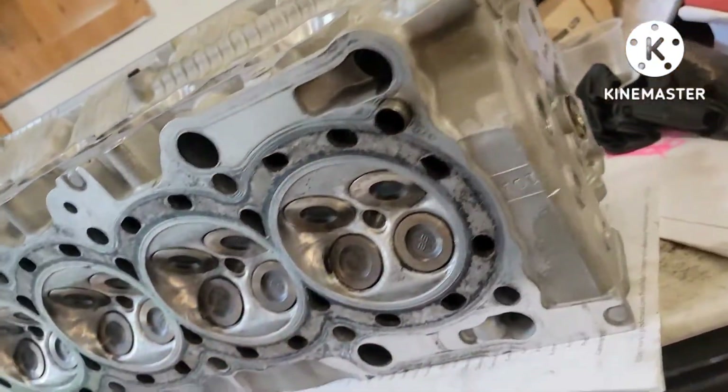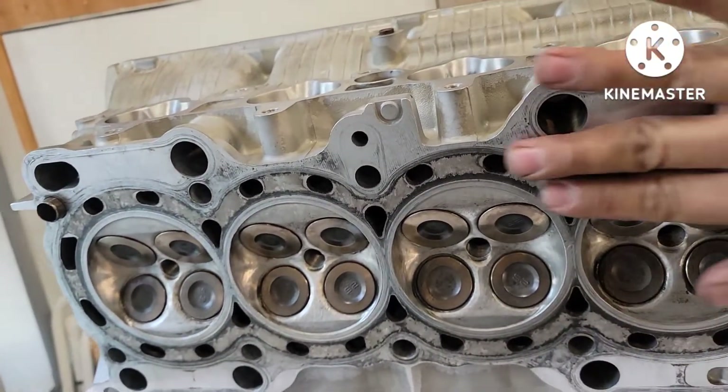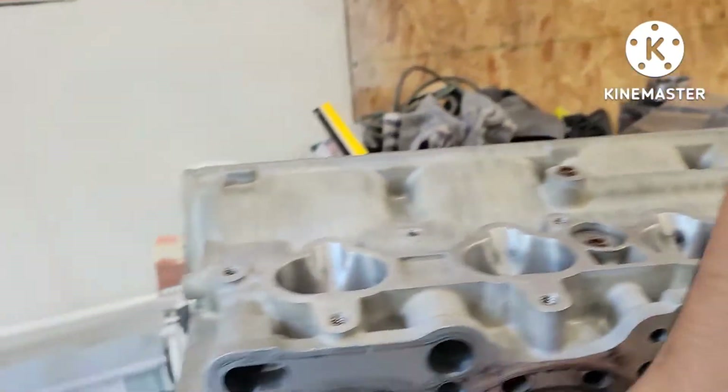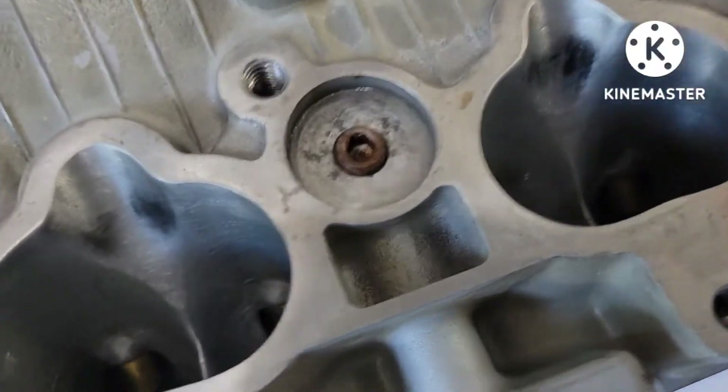Use a razor blade to clean this black spot right here - those are just from the head gasket. It feels smooth, nothing's wrong with it. The intake port is really nice and clean.